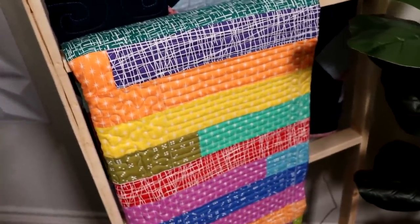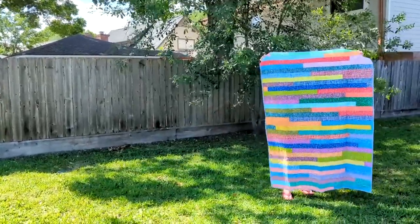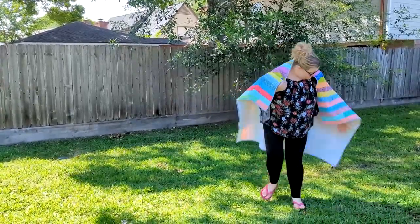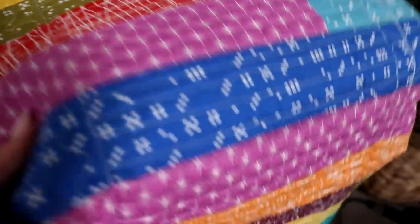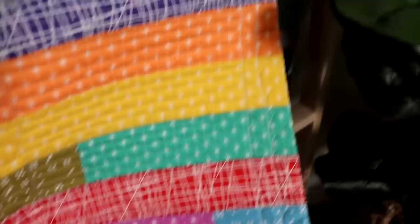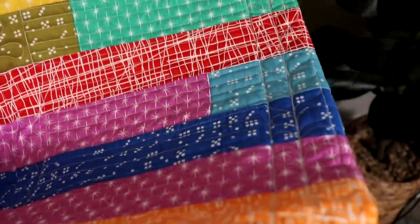Down below is a jelly roll quilt — I'll put a tutorial link up in the top corner if you want to make one with me. It's super easy, super fun, a really great beginner project and great for building confidence. There's some meandering, some straight lining, some waves and flowers, loops — everything on this quilt. I was just having a good time and not worried about perfection, and I think that's what I love about it. It shows progress — I started out really bad and by the end I got better.